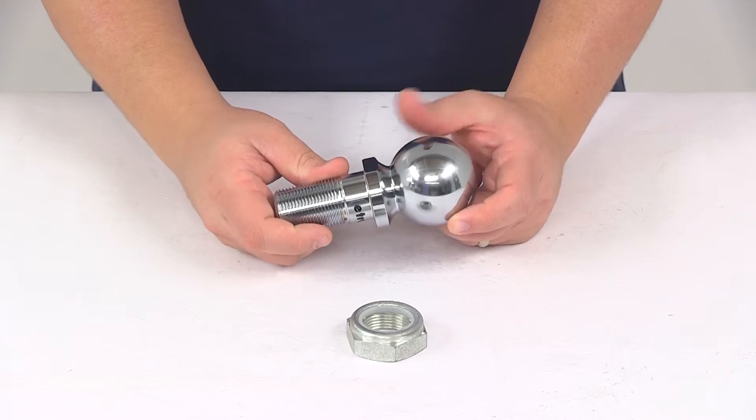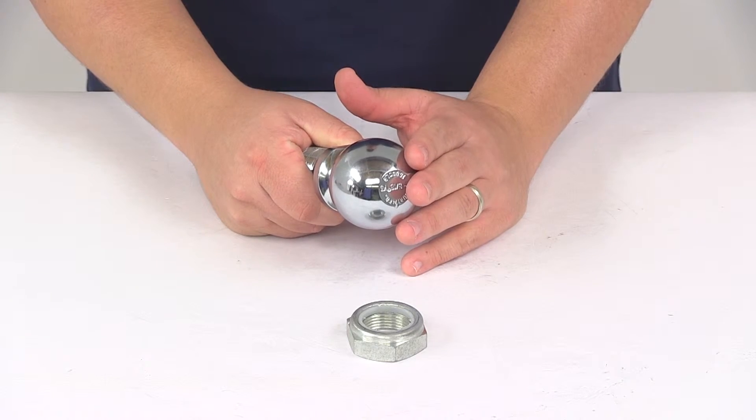The weight capacity on the unit is 16,000 pounds, and the ball diameter is 2 and 5/16 of an inch.